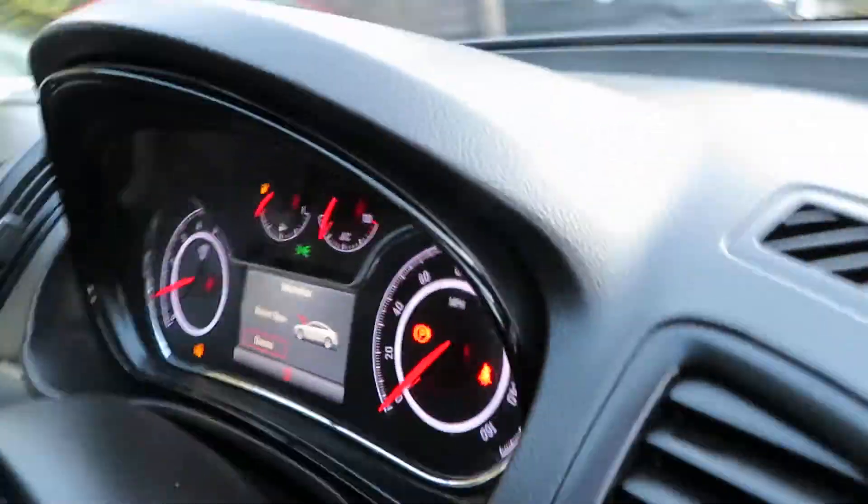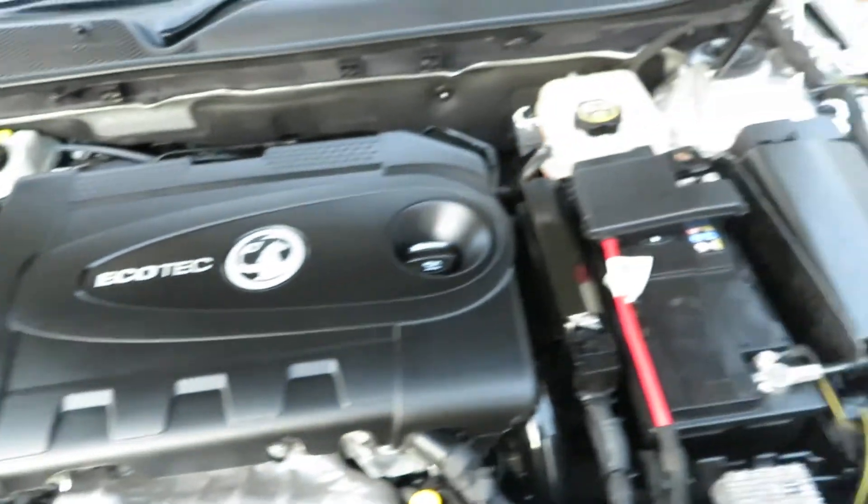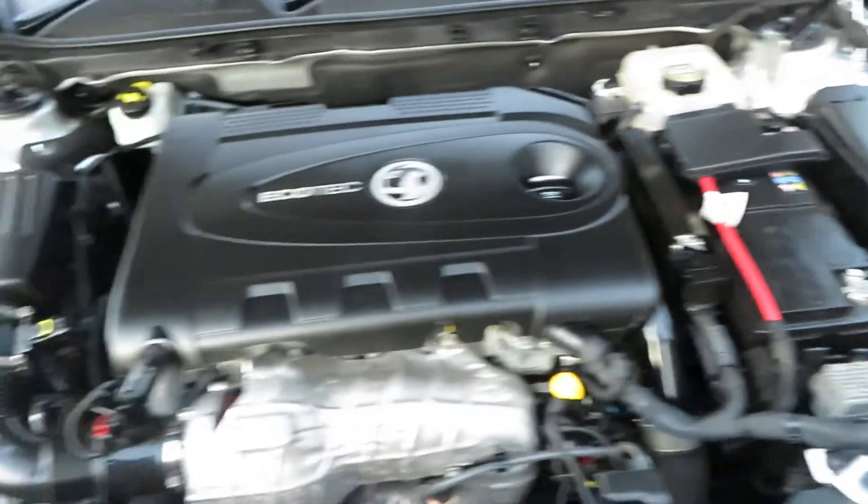Let's have a look under the bonnet, shall we? Two litre EcoTech diesel engine purring away.